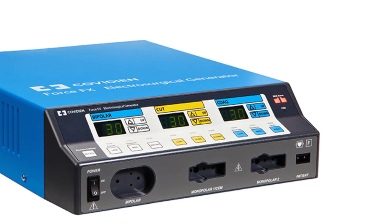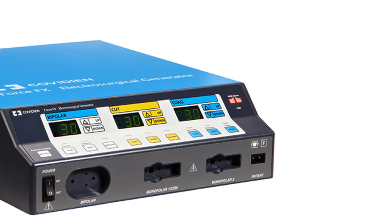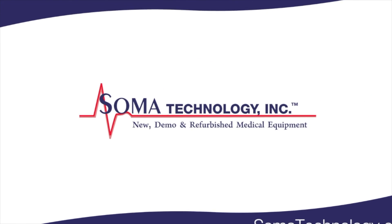To view more information on the Valilab Force FX or other products, please visit somatechnology.com.